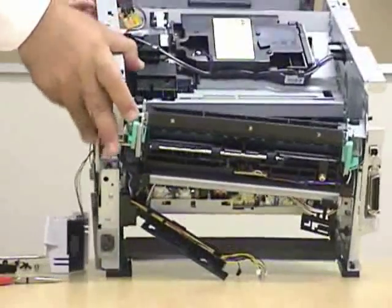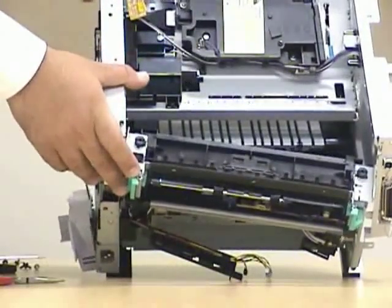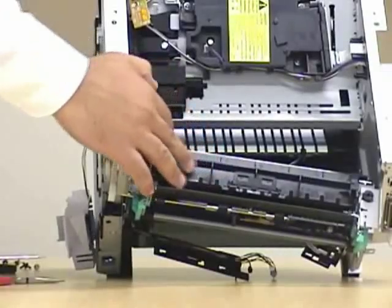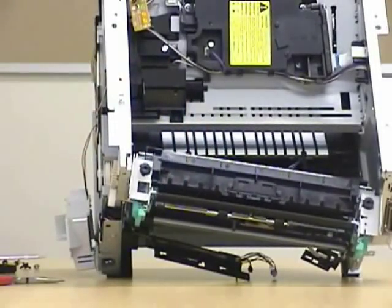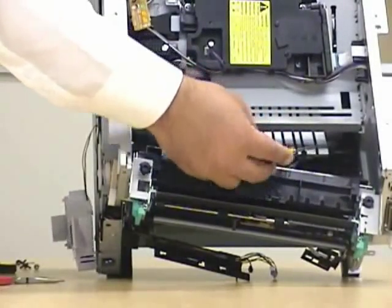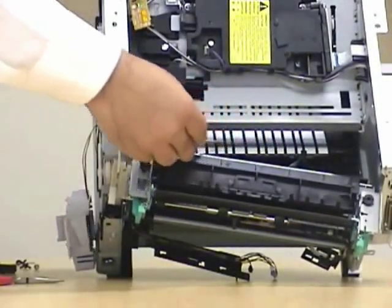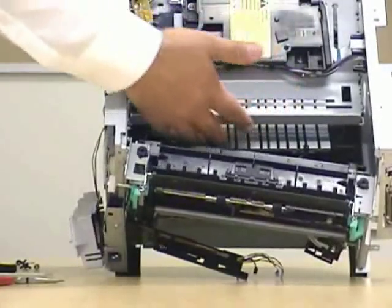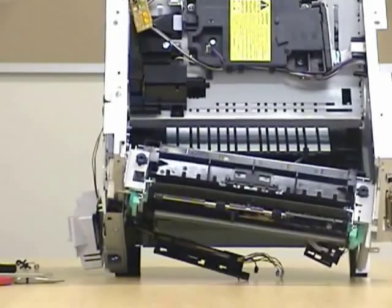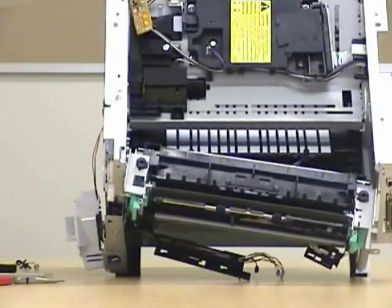Right now the whole fuser assembly has been removed. Like I said, you don't need to remove the whole fuser out. All you need to do is just remove any paper jam on this tray to clean this unit. While you're taking out the paper jam, you can clean it — you can use an air duster.